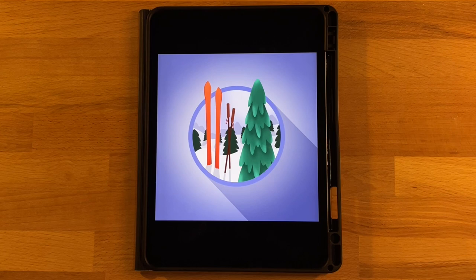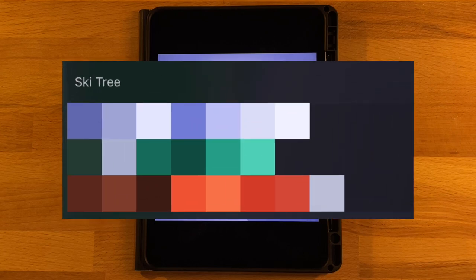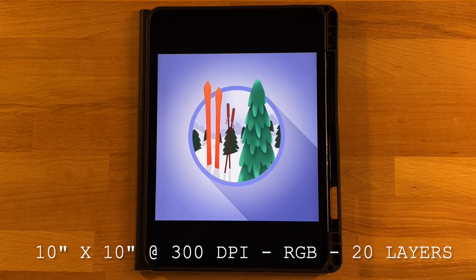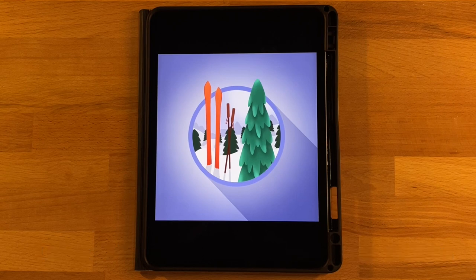Before we get started, the only thing you will need to do is download the color palette — I have it linked in the description below. It's totally free to download. Just open up the file that downloads and it'll automatically pop into Procreate so you can use the same colors as you follow along. I will also post the canvas dimensions, color profile, and layers needed on the screen so you can use that to set up your canvas. Take a minute to get everything ready and then come back and we will get started.